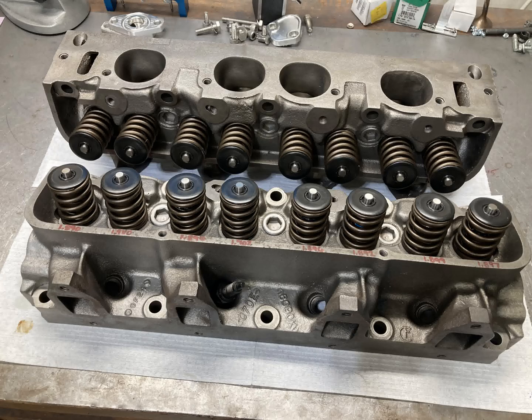Here's a shot of the assembled heads all ready to rock and roll. Tunnel ports are absolutely my favorite FE heads — they make some awesome horsepower right out of the box without touching anything, and there's a lot of potential in them as well.